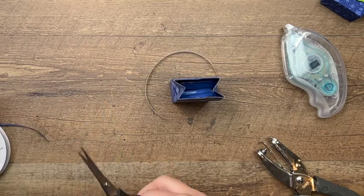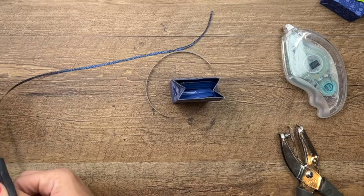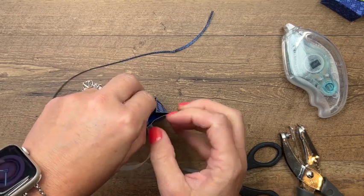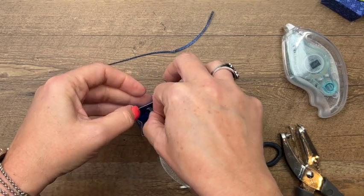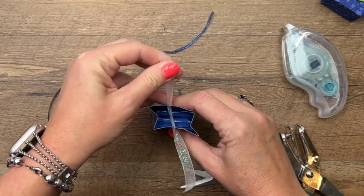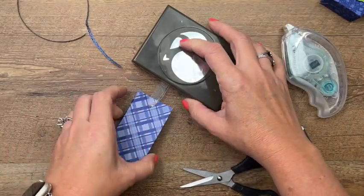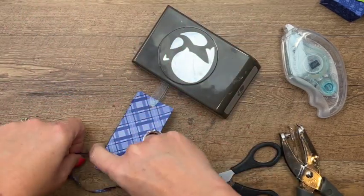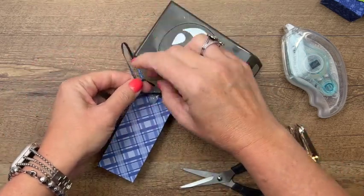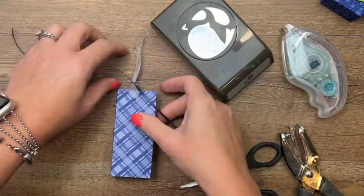I've got some of our organdy glitter ribbon — I'm going to cut about a six-inch piece — and then some of our Starry Sky metallic ribbon, cut a piece of that too. I'm going to take the glitter organdy ribbon and put it through both holes like that, then fold it together. I'll set my punch right there on it to hold it down while I go under and tie those two together — the punch holds them all in place while I do that.